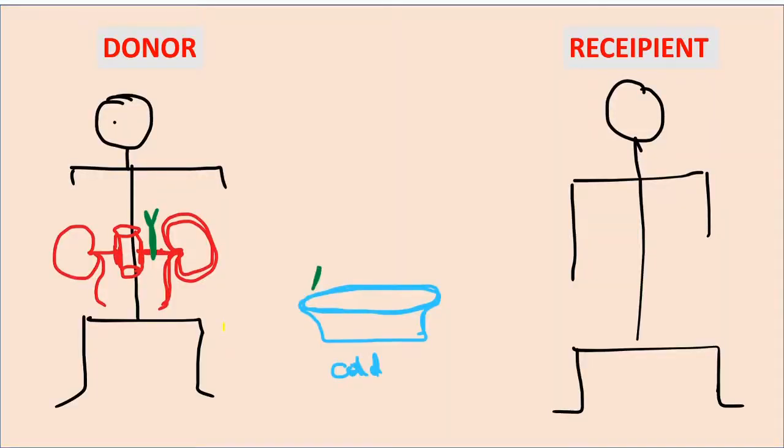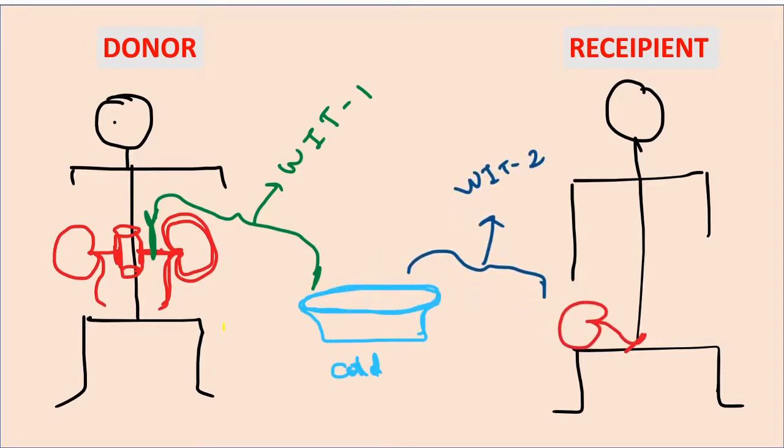To summarize: warm ischemia time 1 is from clamping of the donor vessel until the kidney reaches cold perfusion. The time the kidney spends in cold storage is the cold ischemia time. Warm ischemia time 2 is from cold storage to the connection and unclamping in the recipient. Regarding cold ischemia time, the textbook defines it as the time period of cold storage, while another definition extends it from cold storage until the venous anastomosis.